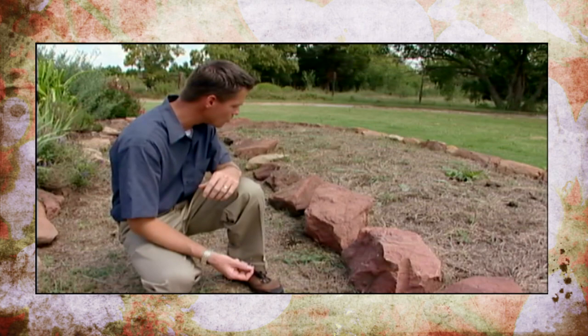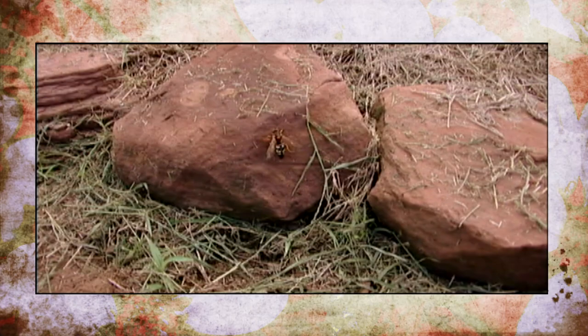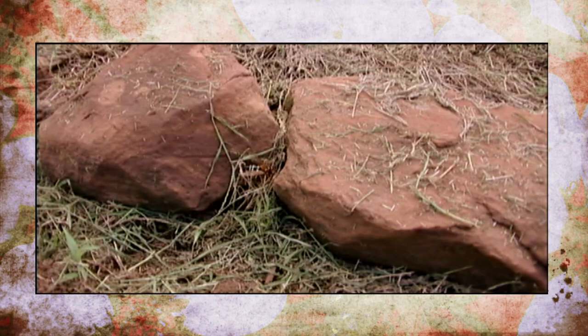The cicada killer doesn't do much harm — they are somewhat harmless. If you are near one, just remain calm and you should be okay. There are some sprays or insecticides you can use to control cicada killers, but I wouldn't recommend doing that unless you had a really heavy infestation and the mounds are somewhere where there is a possibility that you could be stung.